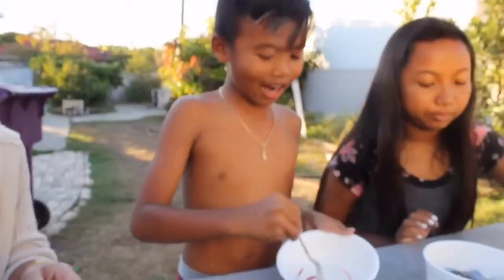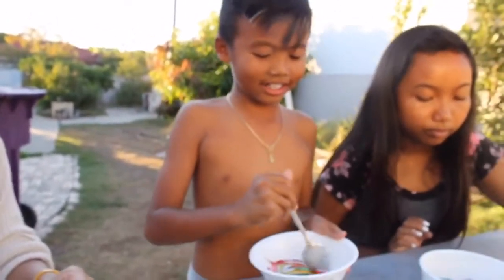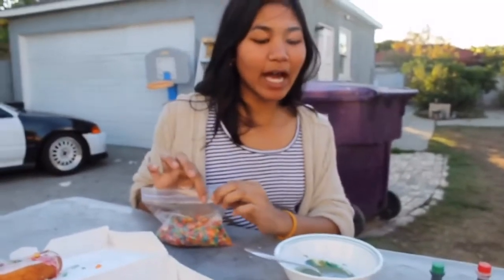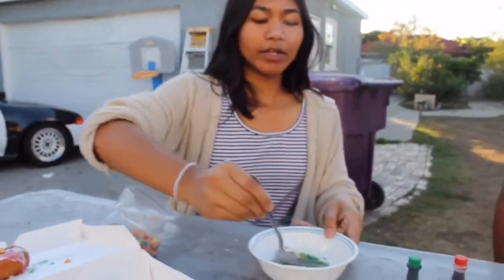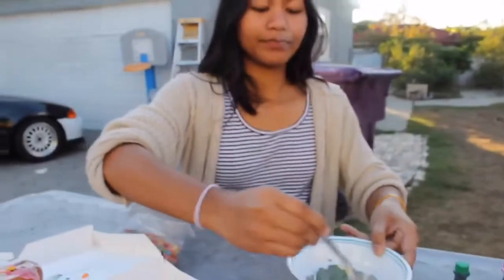I'm going to mix this and however it comes out, it comes out like this. And I'm going to teach you guys how to make the matcha green tea color. All you have to do after you do the tie-dye is mix it all together and you should get this matcha green tea dark green color.